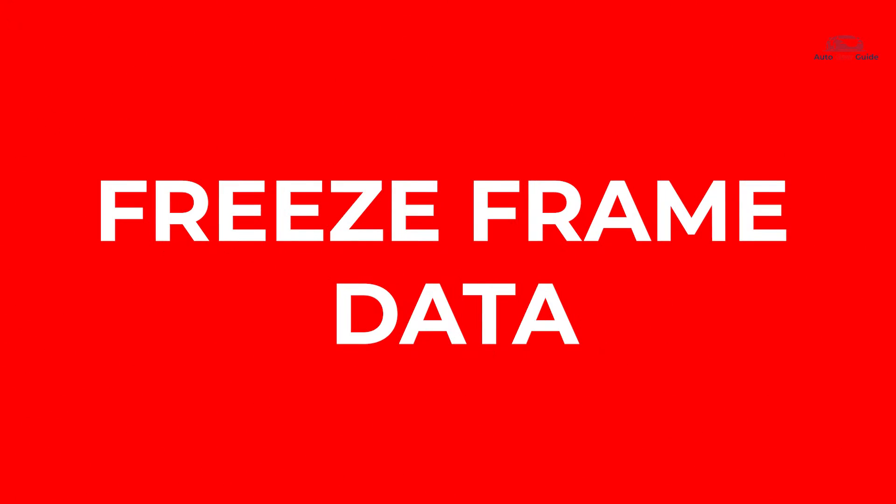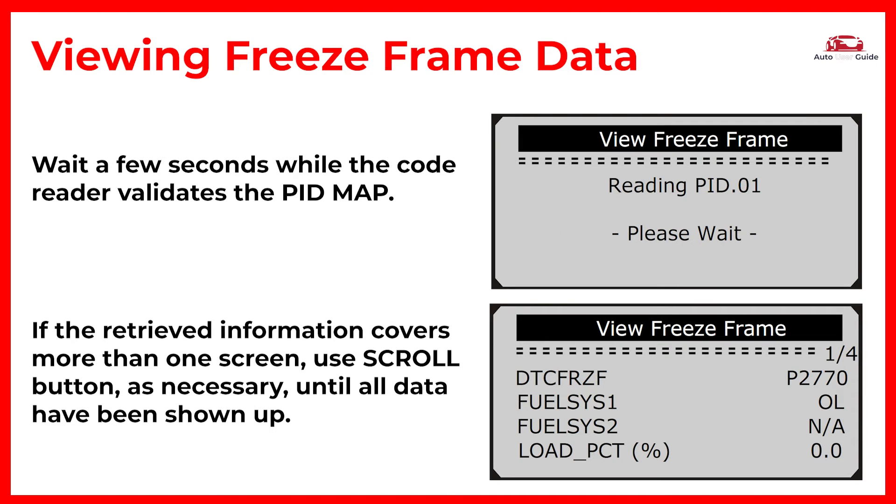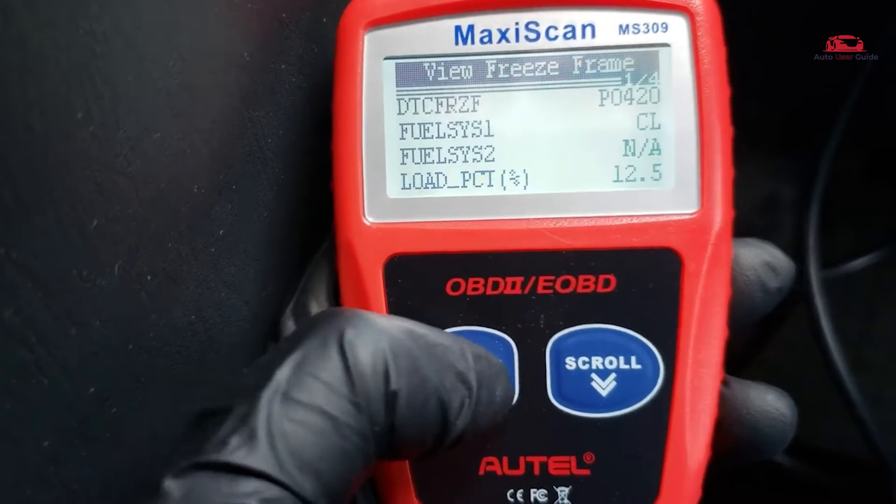To view Freeze Frame data, use the Scroll button to select View Freeze Frame from the Diagnostic Menu and press Enter or the Exit button. If more than one module is detected, you will be prompted to select a module before the test. Wait a few seconds while the code reader validates the PIDMAP. If the retrieved information covers more than one screen, use the Scroll button as necessary until all data have been shown. Press Enter to return to the Diagnostic Menu.